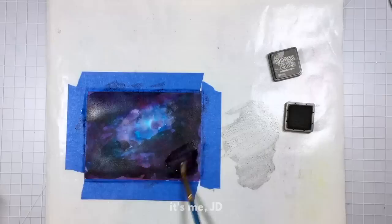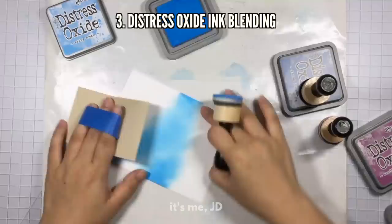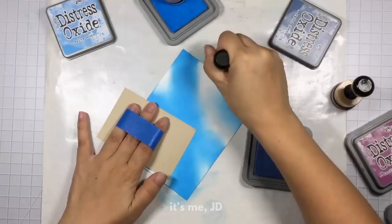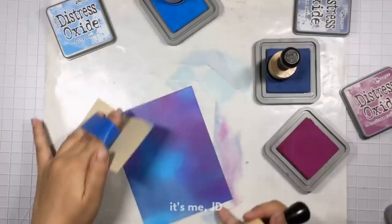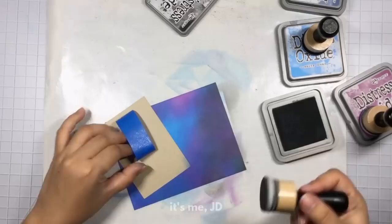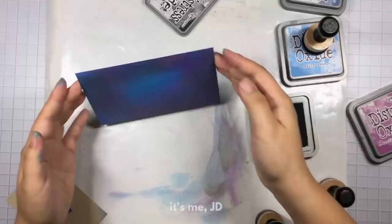While both of the watercolor projects dry, we'll move on to the next technique: distress oxide ink blending. If you have watched my other videos, you know that I am an ink blending girl. I'm using the same color palette as before, but this time I'm not using watercolor paper — I'm using smooth cardstock because it allows the ink to glide more easily and blends better. I'm using ink blending tools for this technique. If you don't have these tools, I highly recommend them — they fit your hand nicely and make blending a lot easier.